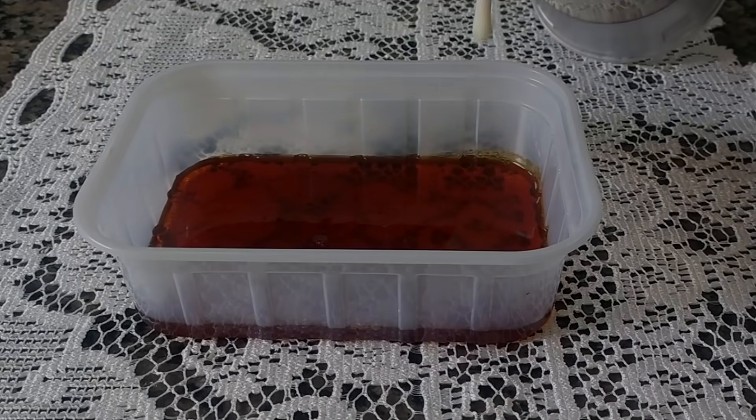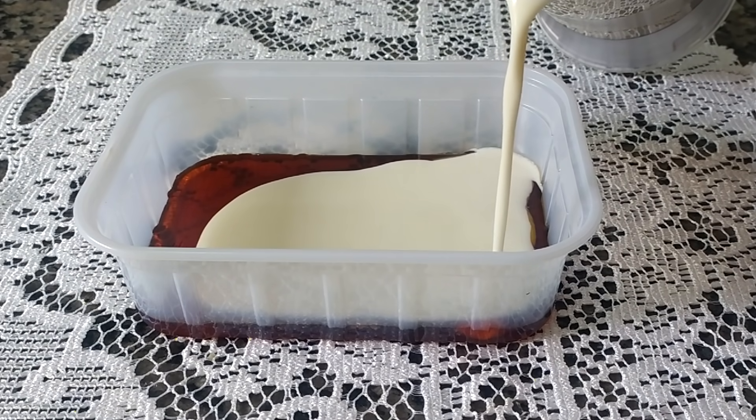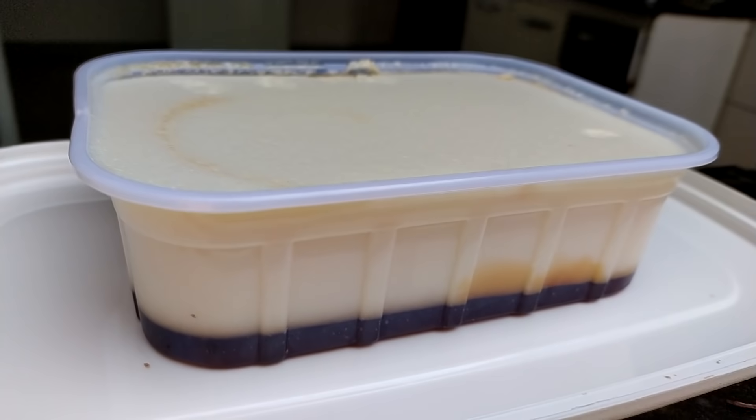Now I'm going to put it in plastic with a lot of attention for the caramel not to spill. Then, people, it's just you're going to take it and refrigerate it for about 1 hour.